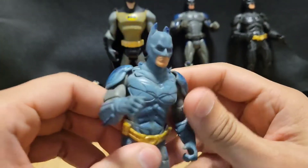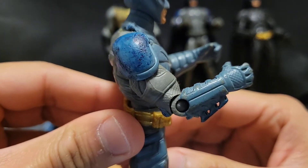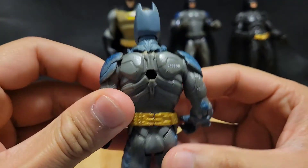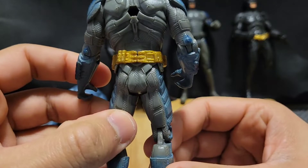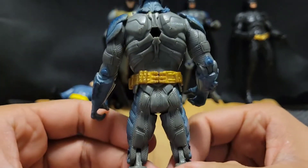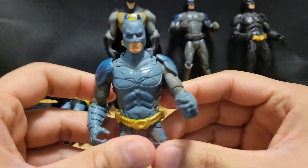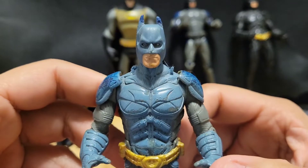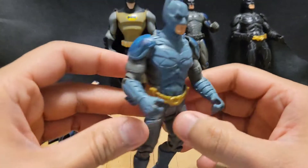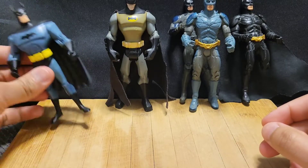The Batman is such a goof. See how damaged that armor is. The Batman — very, very nice figures. Very old, but nice. I'll put him right there alongside with the other figures.